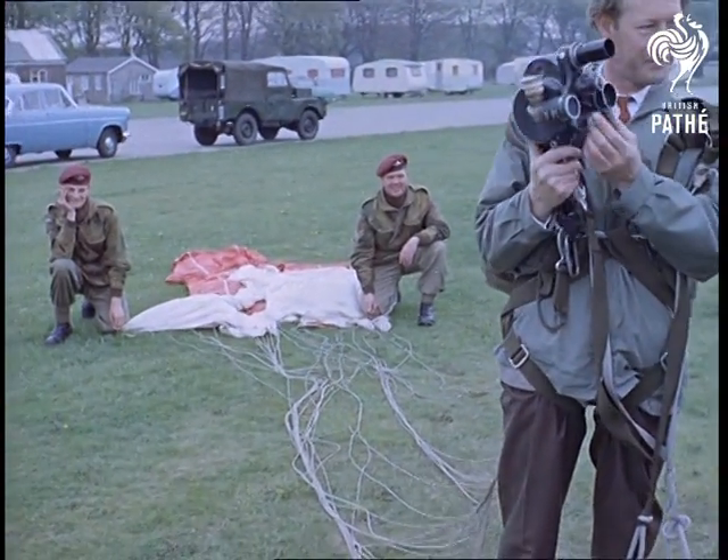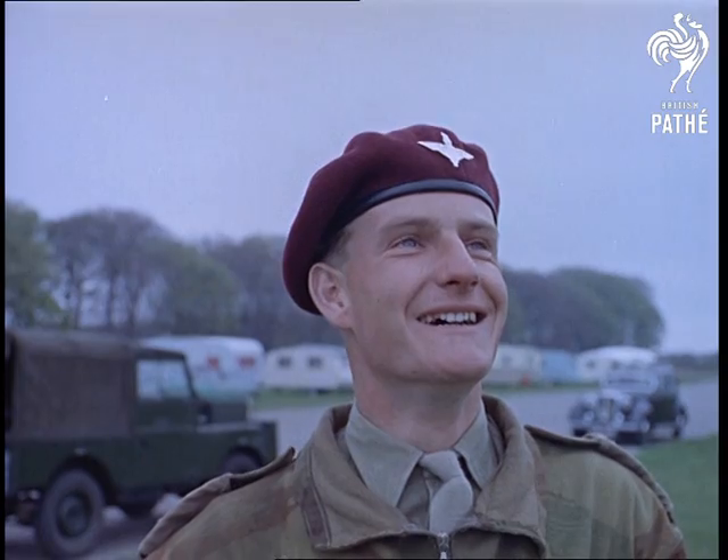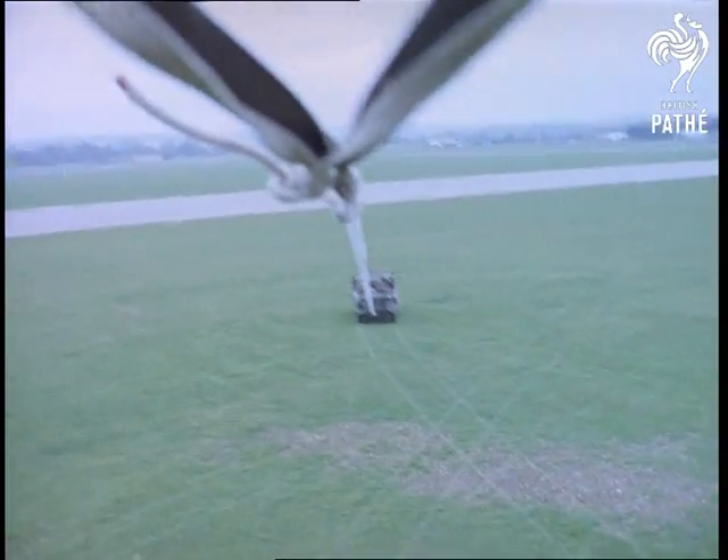Our cameraman thought it looked easy and said so. This is what happens in the Army when you're rash enough to say things like that. You end up several hundred feet above Salisbury Plain.